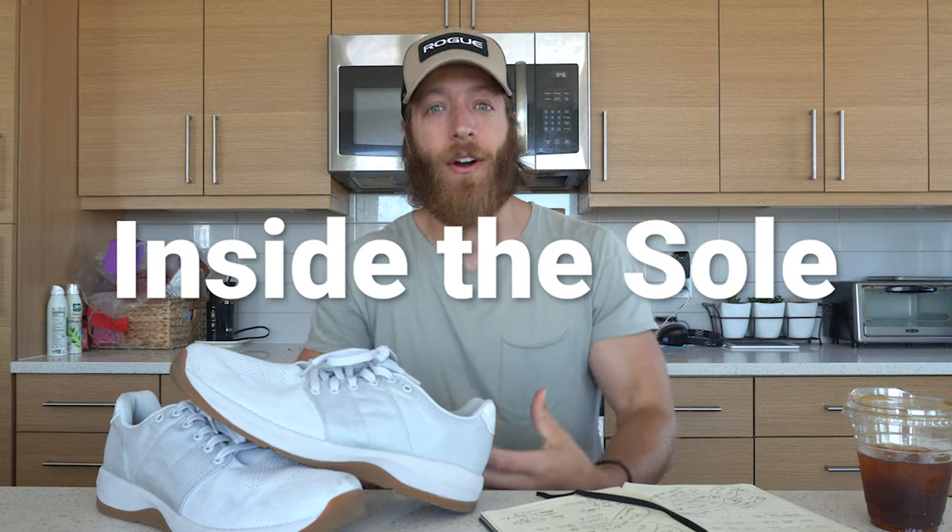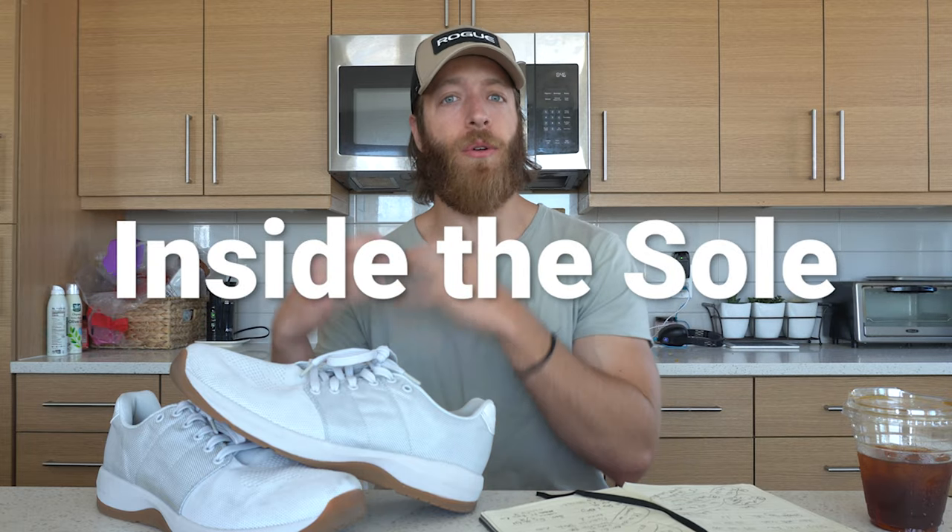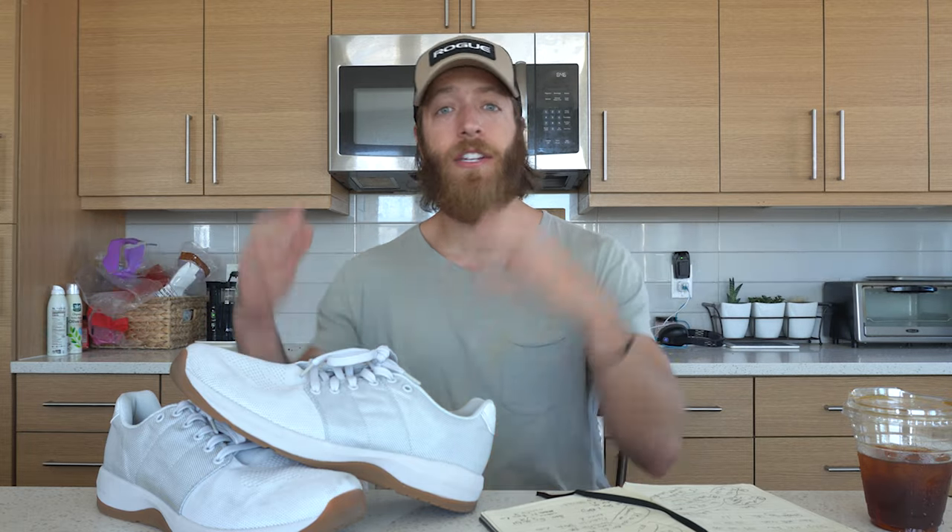What's going on, guys? Welcome to the new training shoe series that I want to start that dives deeper into shoes, and more specifically into the culture and creation of the training shoes that we use every day that I think at times we could take for granted. As consumers, when we look at training shoes, there are so many models out there.